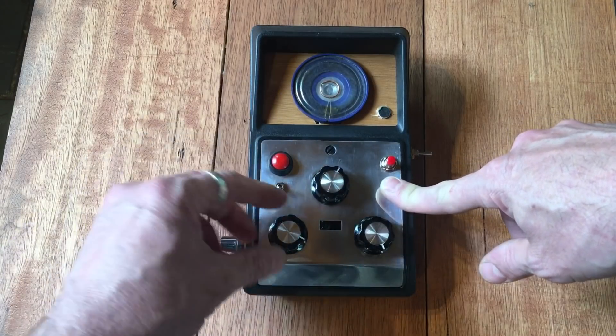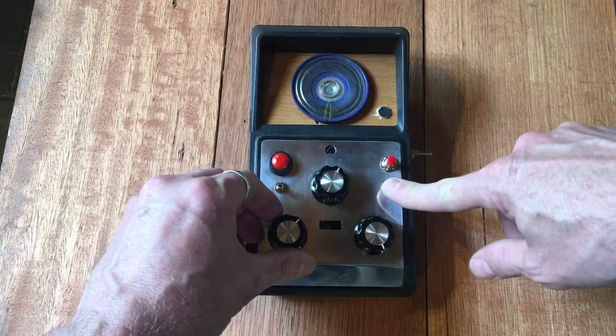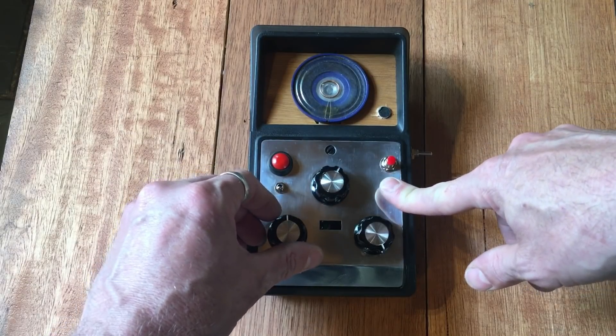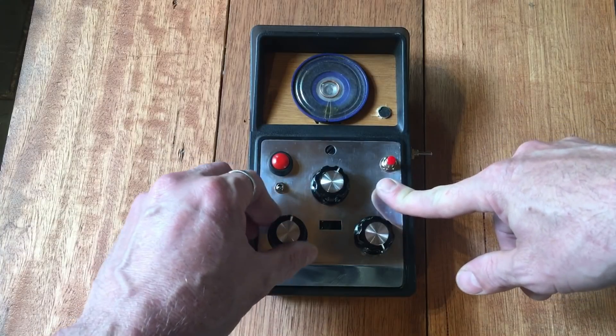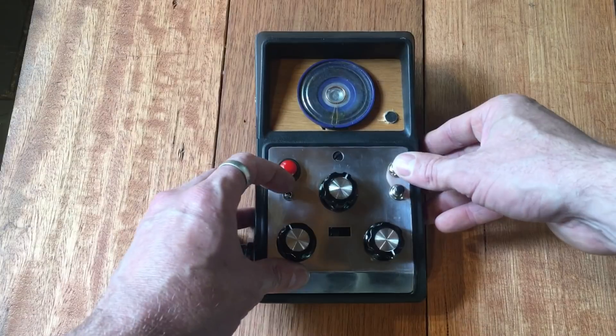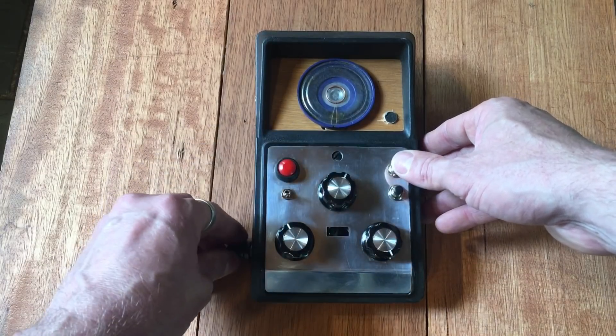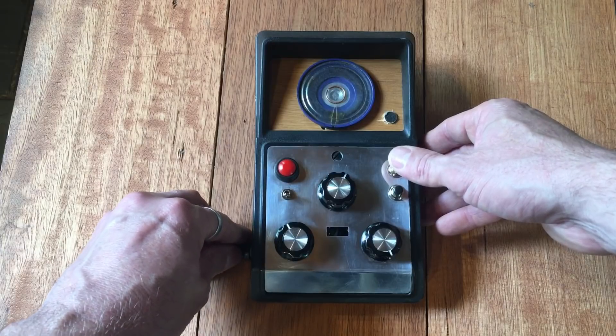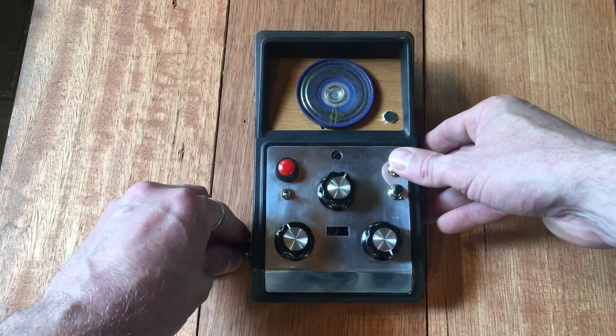You can hear the reverb and echo there. If you turn this knob the echo gets shorter. And this is just a reset - this gives you a higher pitch.